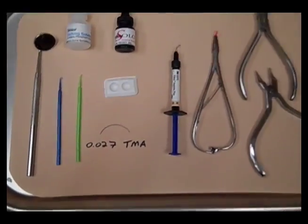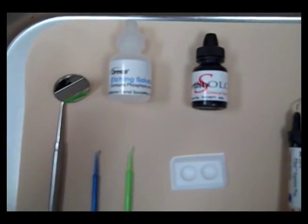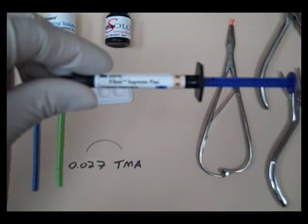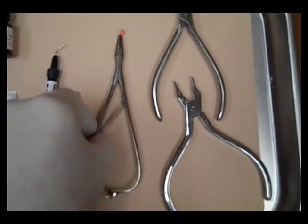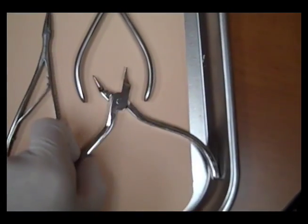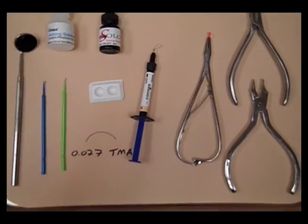When placing a lingual wire, I use the 027 TMA Etch Solo and the 3M Filtek Supreme Plus. For holding the wire, I use a 3/16th elastic rubber band. I use an optic plier for adjusting the 3-3 and then a distal end cutter for getting the right length.